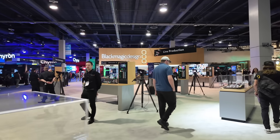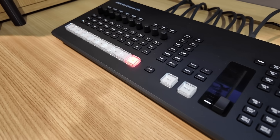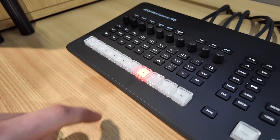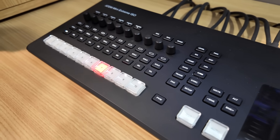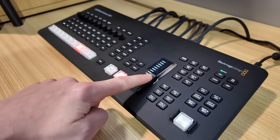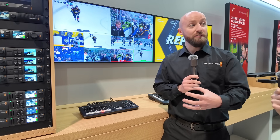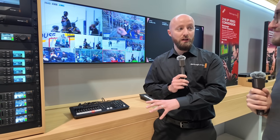We're at NAB in Las Vegas at the Blackmagic Design booth, chatting about the new ATEM Mini Extreme ISO G2. This is a great evolution of an already hugely popular product range. We got a bunch of feedback from customers around their usability of the predecessor product, how they were using it, the types of projects they were working on. With a few advancements in other areas of our product range, we've mashed together a few features to produce what I think is the best ISO switcher we've ever made.